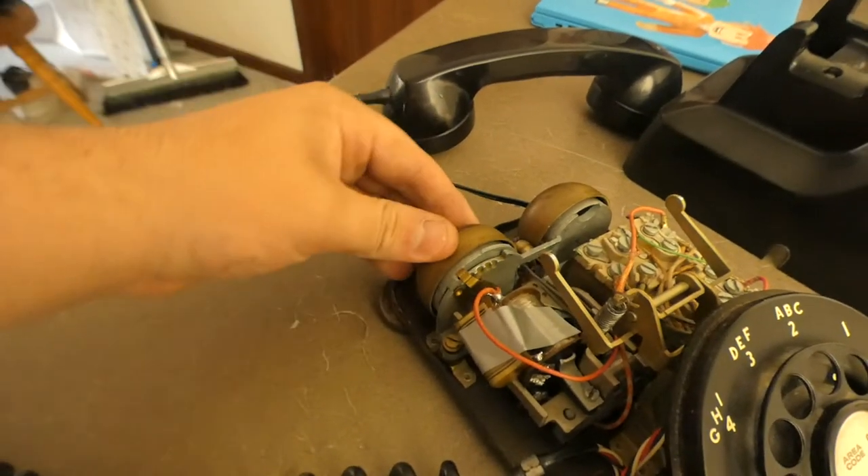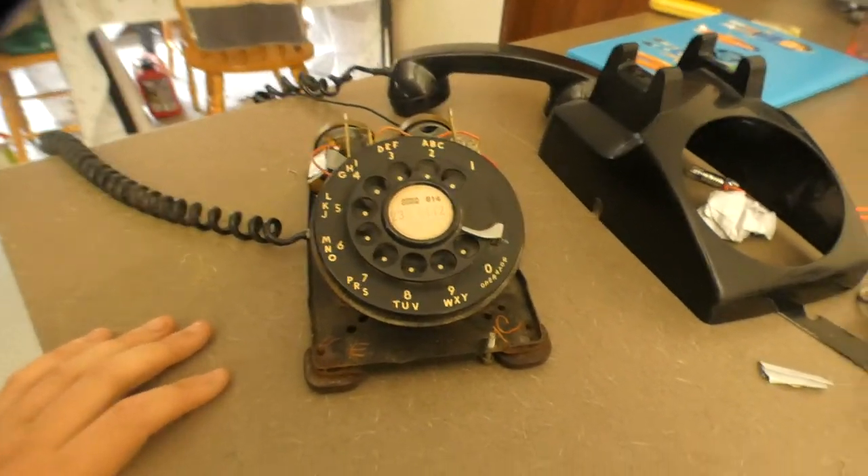This also adjusts the bell volume up and down from lower to high. But this is an old 1961 Western Electric phone.